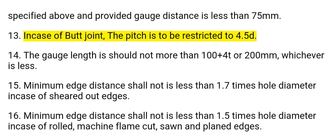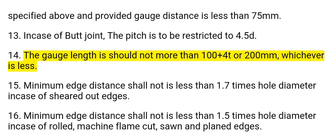13. In case of a butt joint, the pitch is to be restricted to 4.5d. 14. The gauge length should not be more than 100 plus 40t or 200 millimeters, whichever is less.